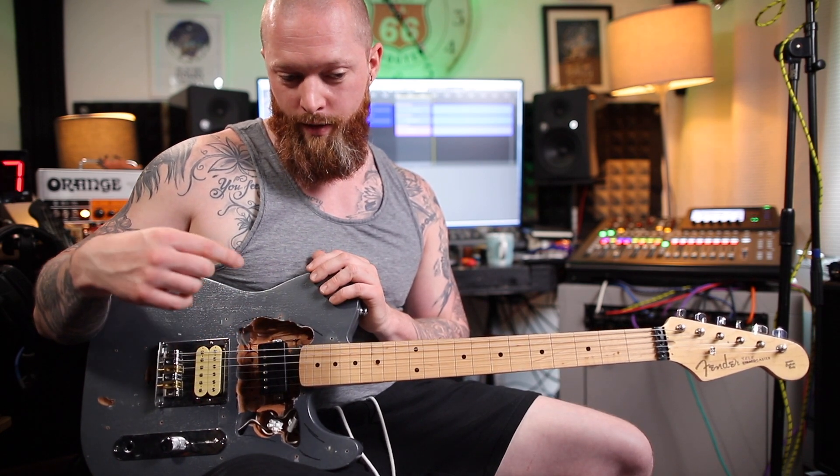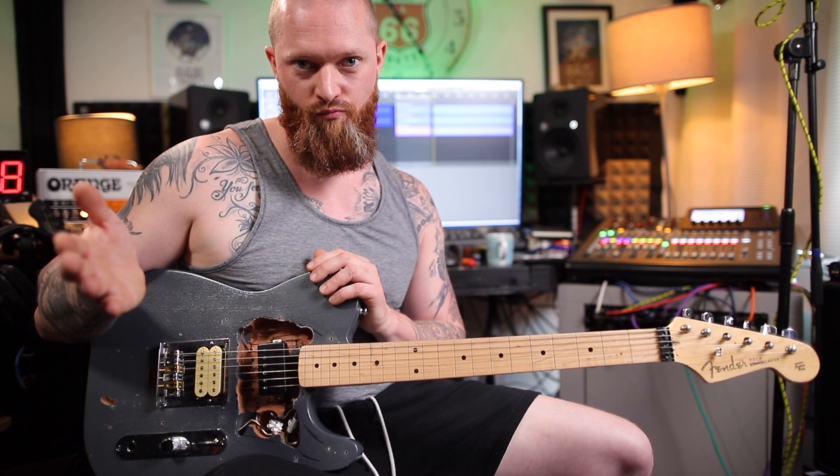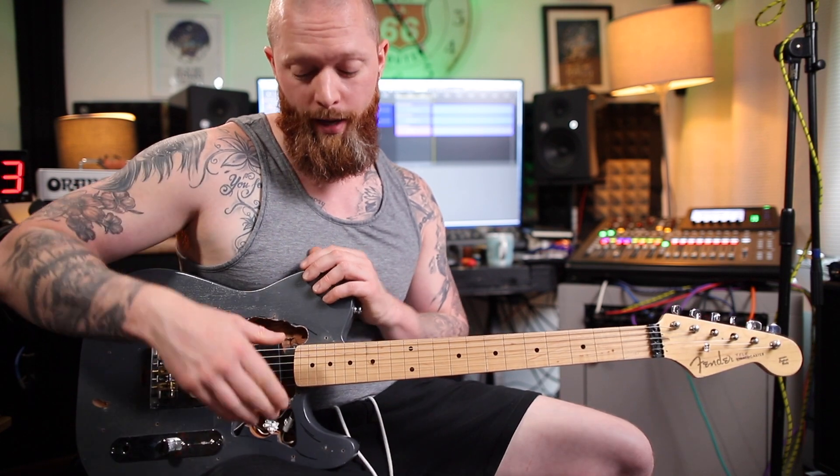Nickel are more expensive and to my ear it's a nicer sound, but I could be wrong. Have a listen.